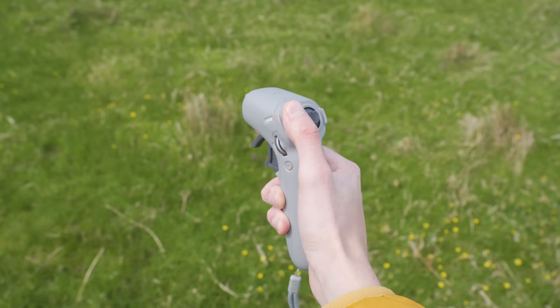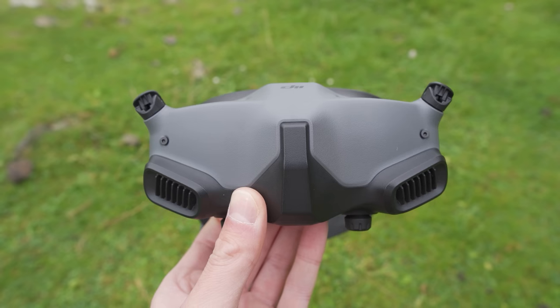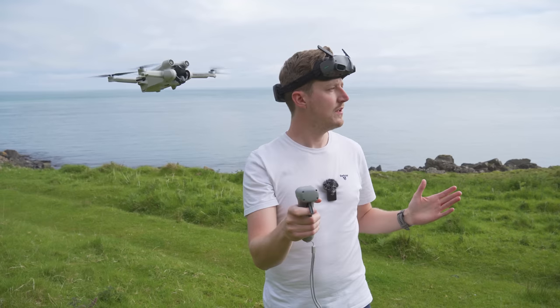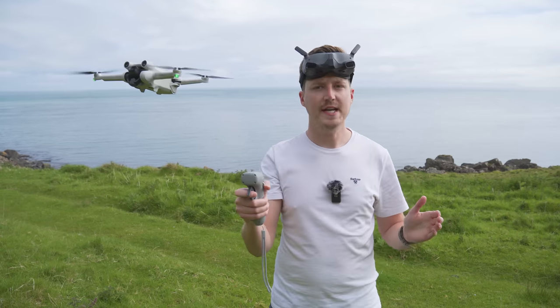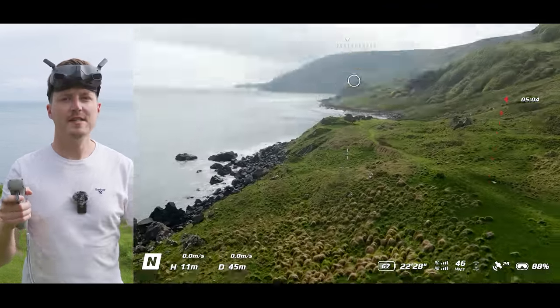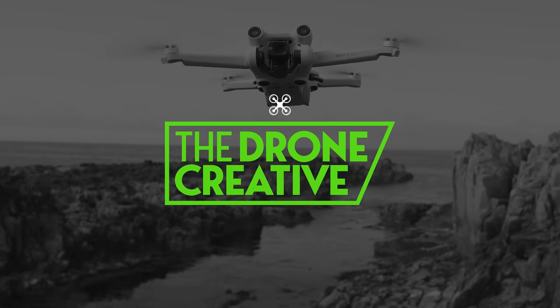With the latest update to the DJI Mini 3 Pro, allowing you to fly with the DJI Goggles Integra, Goggles 2 and Motion Controller 2, you can now also do head tracking. Which means if I look to the left, the drone will look to the left. If I look to the right, the drone will look to the right. If I look up, the gimbal will point upwards. And if I look down, the gimbal will point downwards. So let's take a look at how you set up and use this head tracking feature.